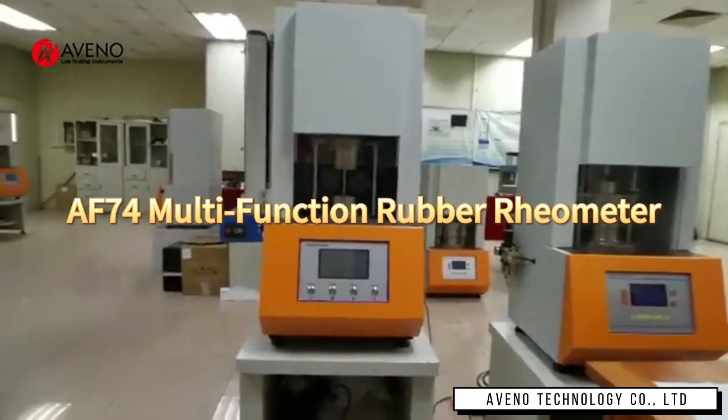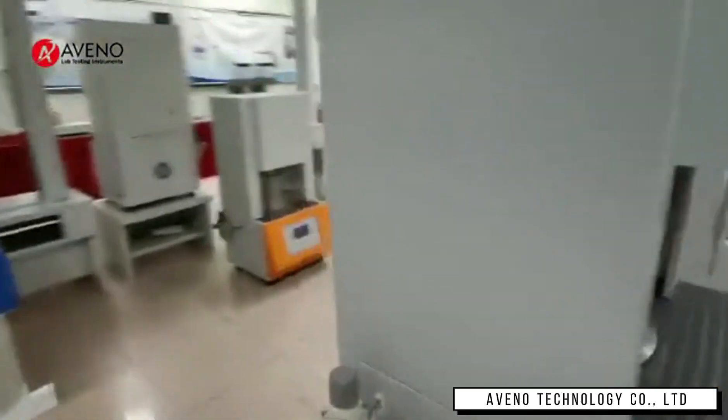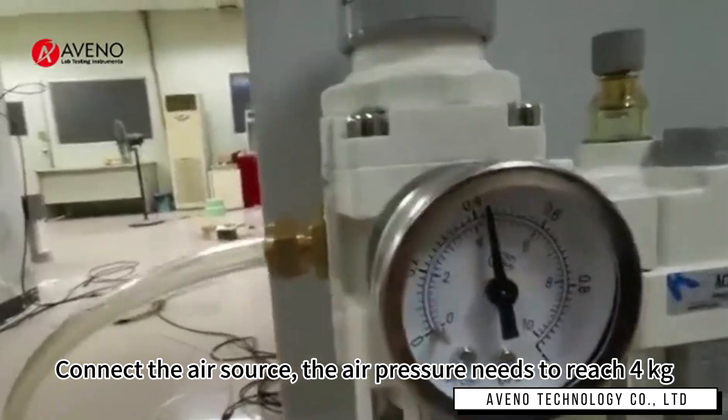AF74 Multi-Function Rubber Rail Meter. Connect the air source — the air pressure needs to reach 4000g.